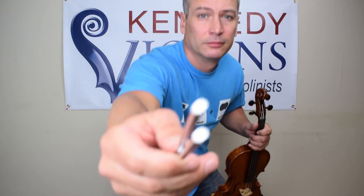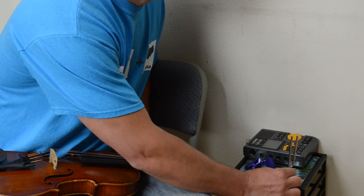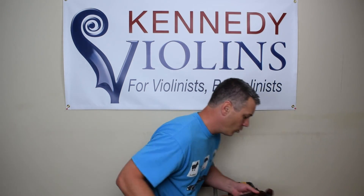For the first method, generally you get an A emitted by something. I've got a variety of objects here that will emit an A. This is a tuning fork — very inexpensive, you can get them for a few bucks on Amazon. You just hit the tuning fork on something — could be your knee, could be an object, just not your violin hopefully — and it emits that A. You can also place the tuning fork on another object, which is a neat trick.